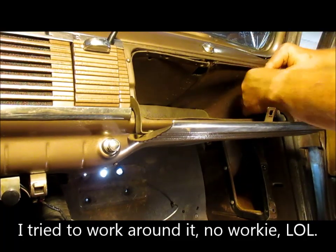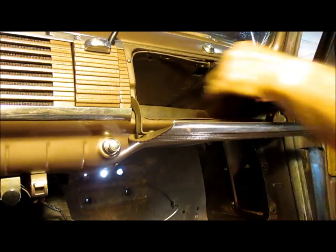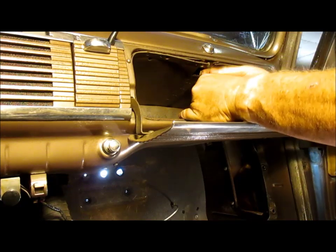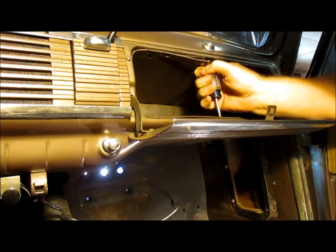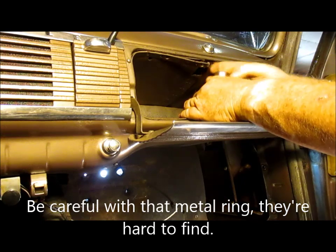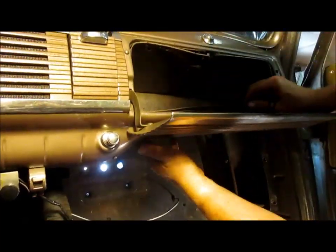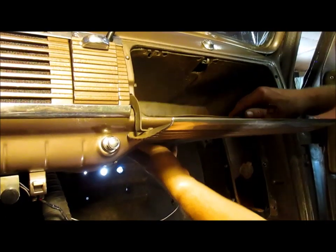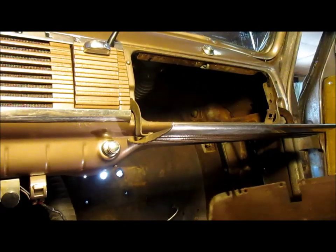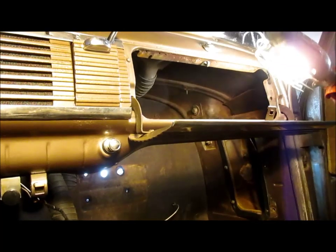It's necessary to remove the glove box. There are five, six, maybe seven little screws that hold it in. It looks like a metal ring, and then the cardboard glove box goes between this ring and the dash. I keep saying original this and original that. There's the ring — we'll put it over there. No damage. A whole lot more access in there now. That's affording a whole lot more room to work with.